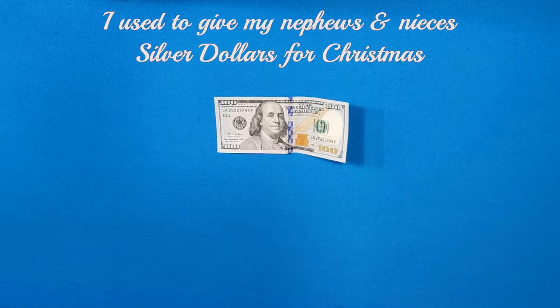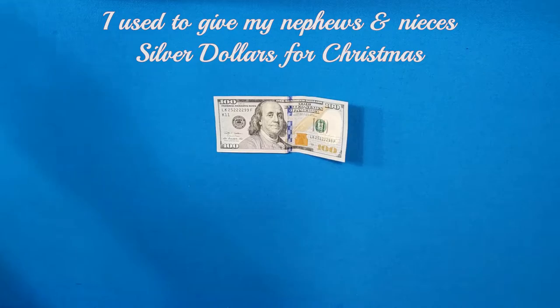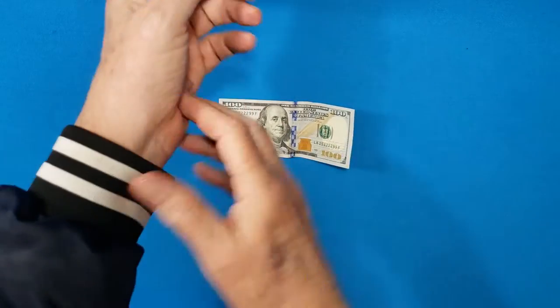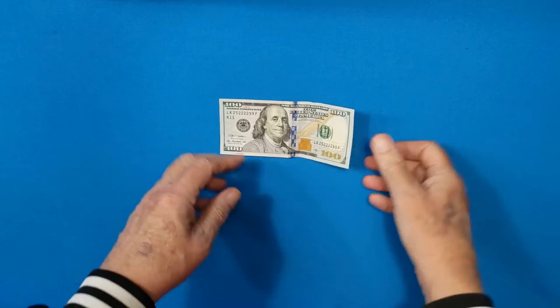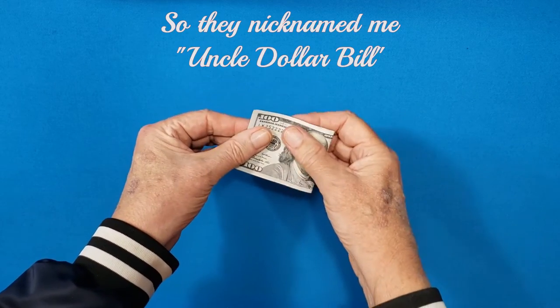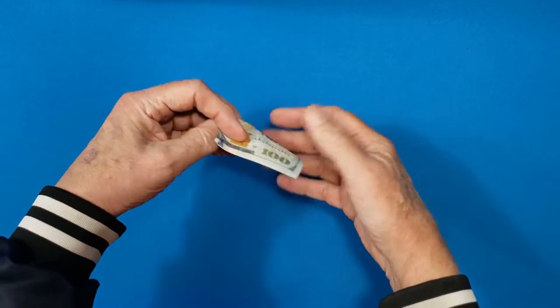Okay, this is how you make a bow tie — bow for the ladies, bow tie for the men. Just put this right here. There's nothing up my sleeve. All right, face out. Fold it in half, and fold it in half again.